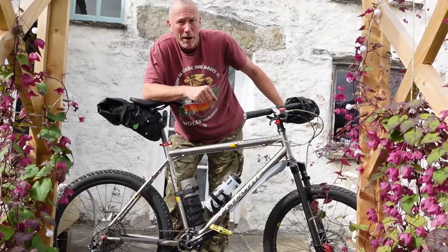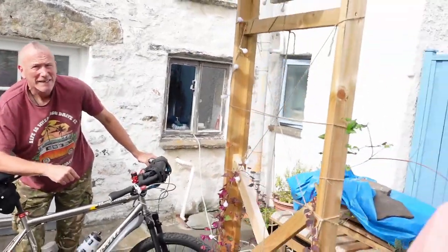They are not made anymore but I managed to get a set new old stock. It all works together — it's a very relaxed, nice upright riding style and so far I'm really happy with it. I look forward to doing quite a few more miles on her. Cool, thanks Ivan. Comment, like and subscribe and we'll see you next time.